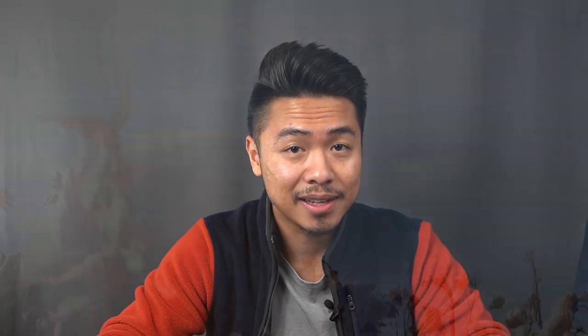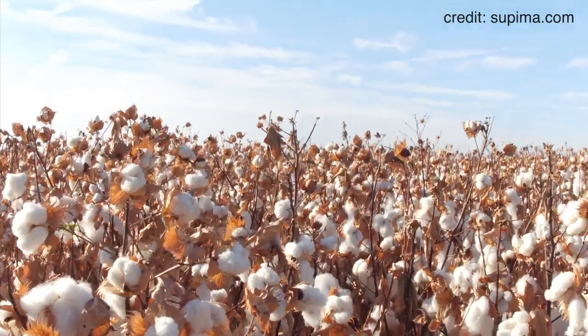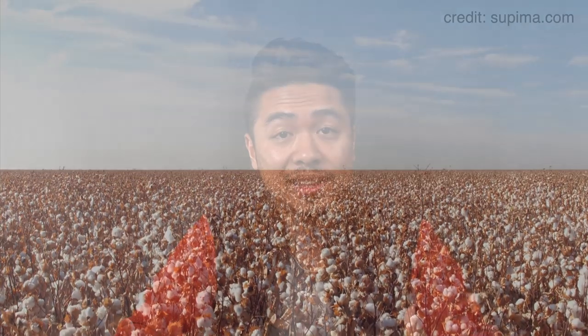So exactly what is Supima cotton? It's a type of cotton that's actually grown and sourced in the United States. It represents less than 1% of cotton grown in the world and it's unique due to the extra-long fibers that contribute to its premium properties of strength, softness, and color retention. Supima cotton is lighter and 45% stronger than regular cotton, providing superior comfort, durability, and softness.